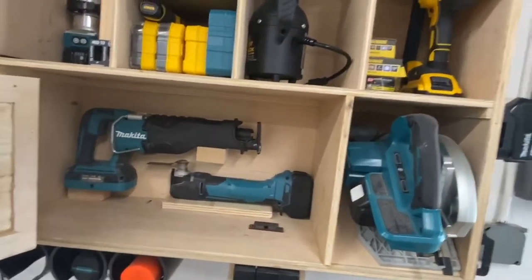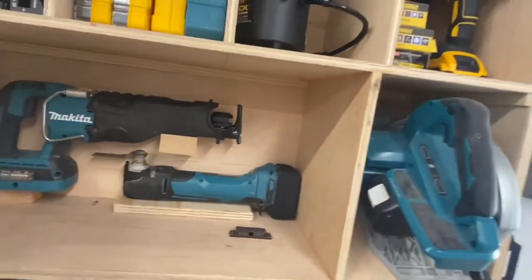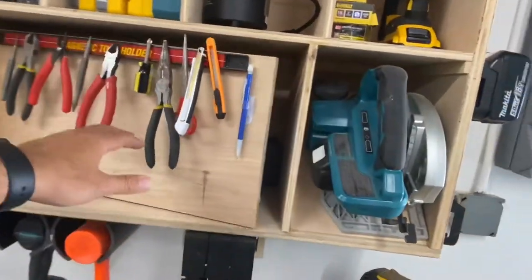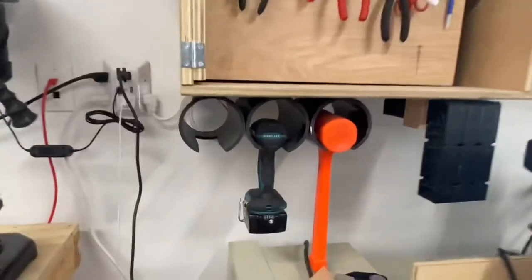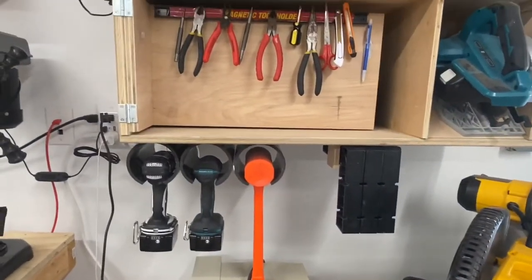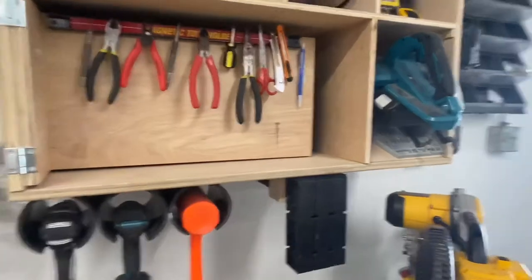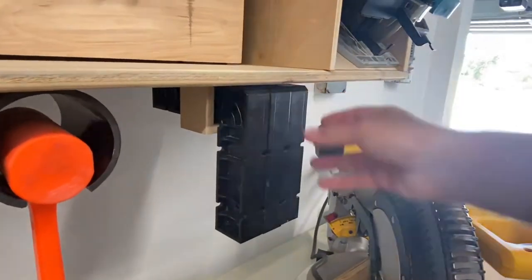These are some of the tools I don't use as often — my Sawzall or reciprocating saw, and my utility saw which I actually use quite often. I was able to come up with this design for my needs. It's not going to fit everybody's needs, but it worked out for me. Down here I use some PVC to essentially create power tool holders — I only have two right now, though I'd like to have three.